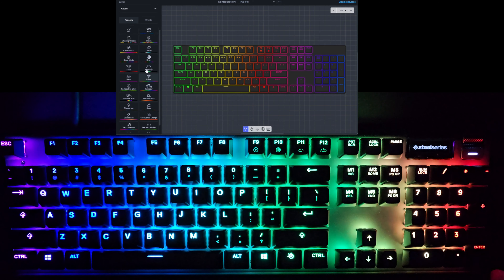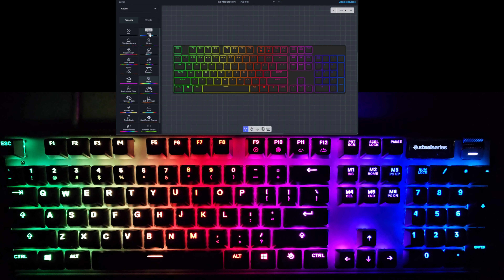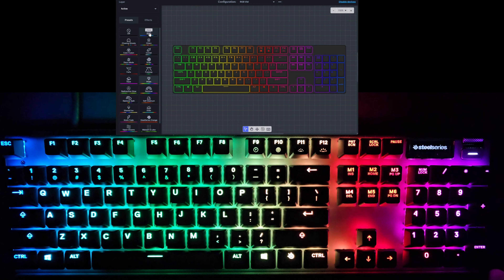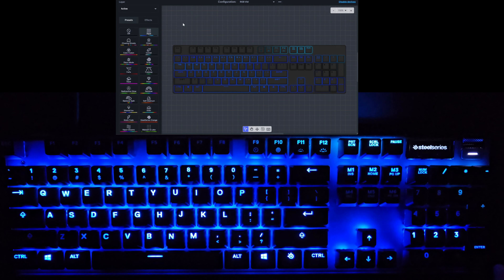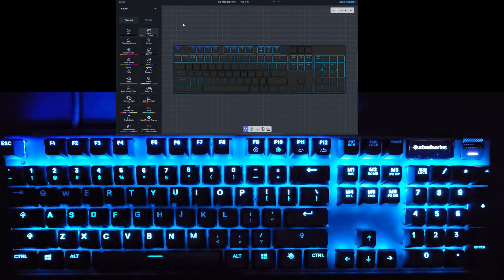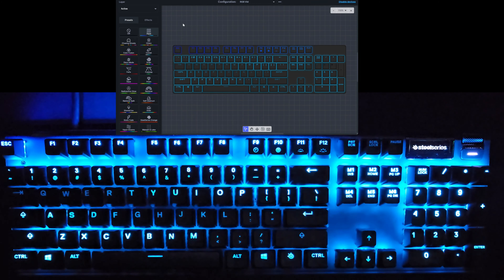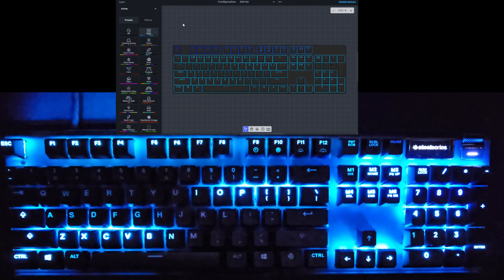I'm going to try to do each one for at least 10 seconds so I can add chapter markers so people can jump around. The first one we'll look at is Aqua. This is the Aqua mode — various shades of blue cascading across the keyboard. Pretty cool look.